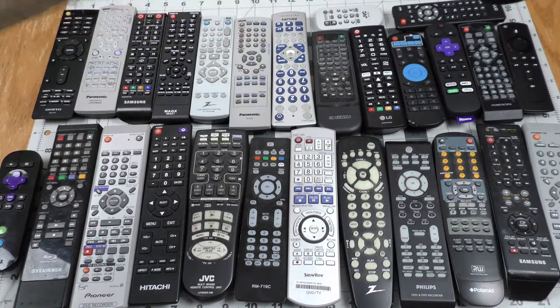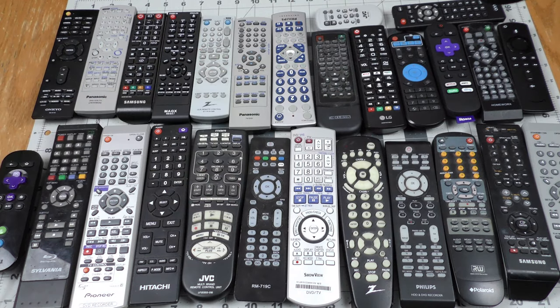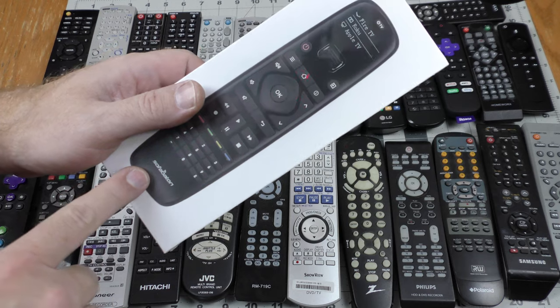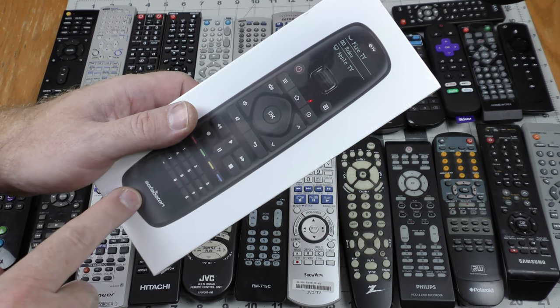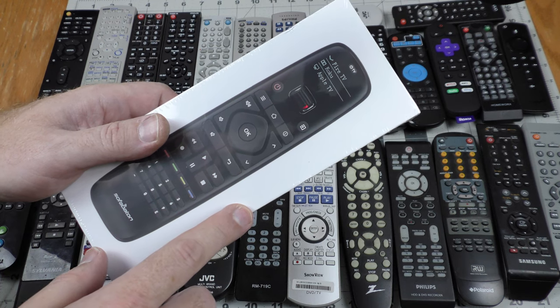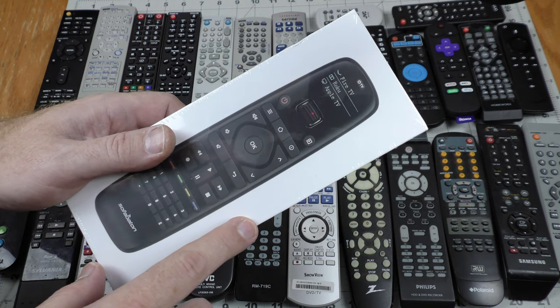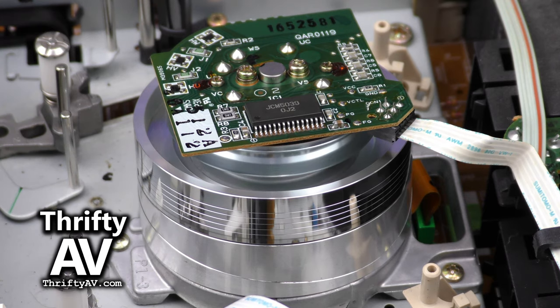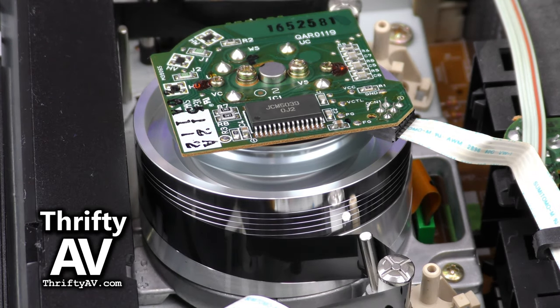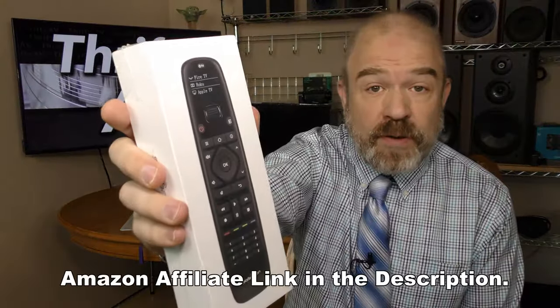When you mess with AV you can acquire a lot of remotes. I'm going to see what I can replace with this Sofa Baton universal remote with Bluetooth. I'll have the unboxing and review coming up on Thrifty AV.